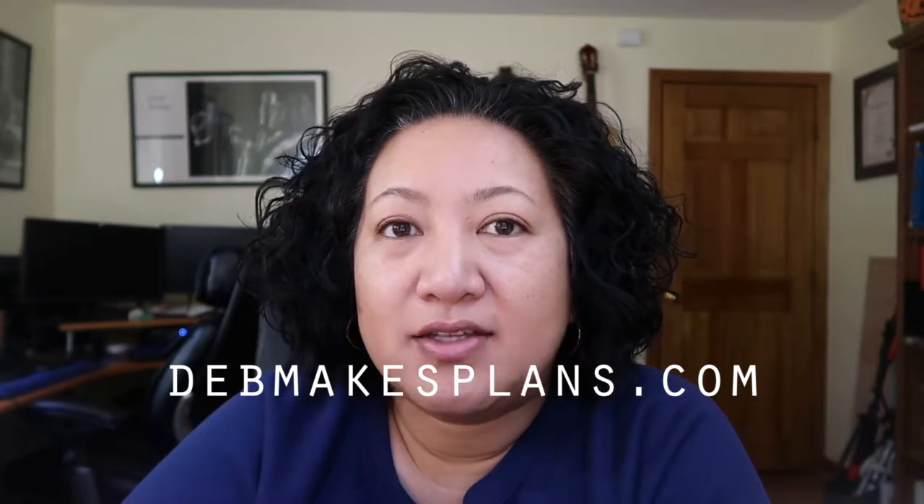So those are my thoughts on the Happy Planner. If you enjoyed this video, please hit the like button down below, and if you'd like, you can subscribe to my channel. I also have a website called debmakesplans.com that has a bunch of recipes and also a couple of planning sheets that I have made.